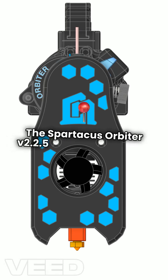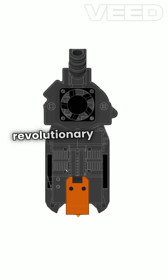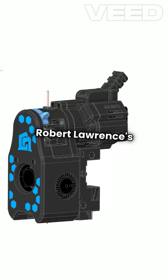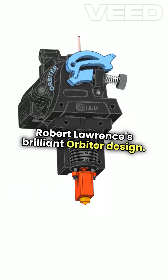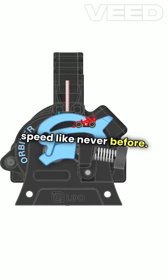The Spartacus Orbiter V2/2.5 by LDO is here, and it's a total game-changer in 3D printing. This latest version features a revolutionary planetary extruder inspired by Robert Lawrence's brilliant orbiter design. Imagine achieving precision and speed like never before.